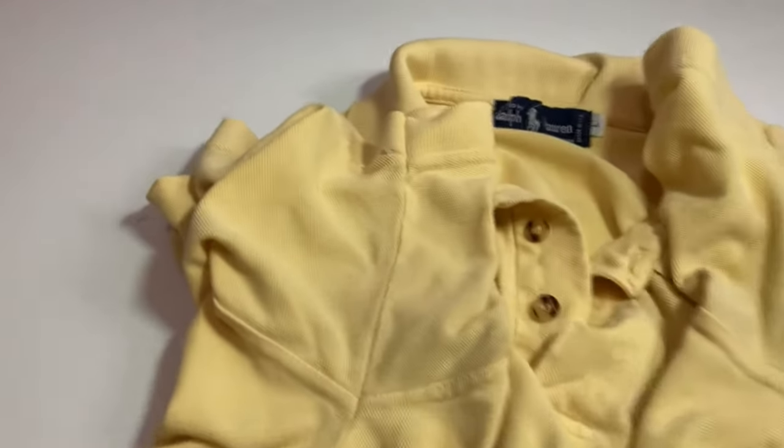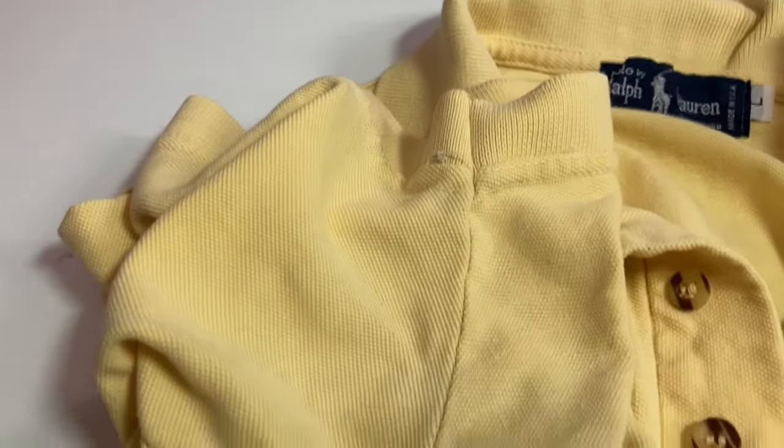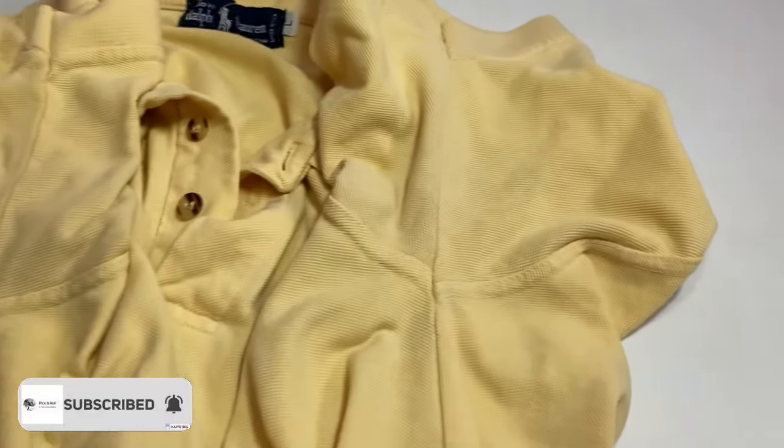One last thing you can check is the consistency of stitching. Look at the shoulder seam that wraps around under the armpit — on one side it almost matches up and is pretty close, but then on the other side, look how far off it is — it's not even close. That is a strong indicator of bad workmanship and a fake product. If you follow these few things I showed you, you should be confident knowing that the item you're buying is real and not fake. Thanks for watching.